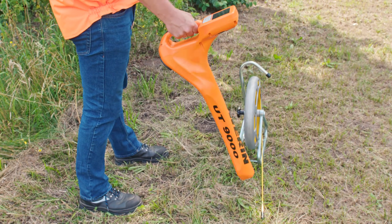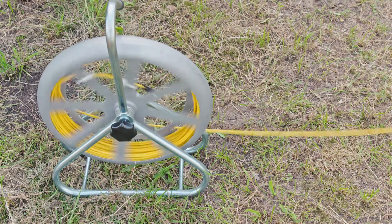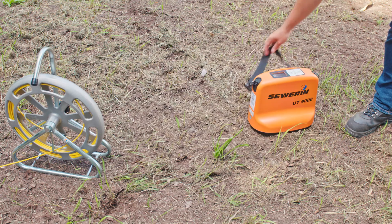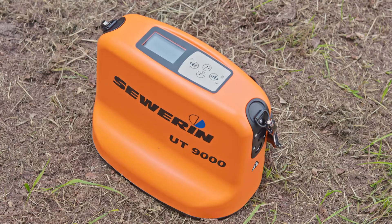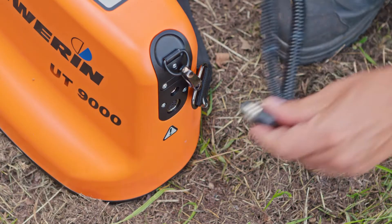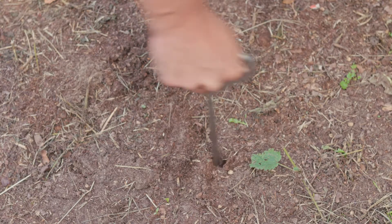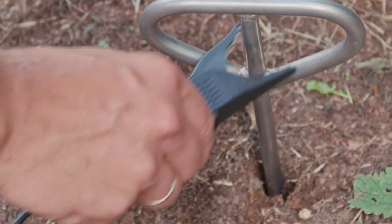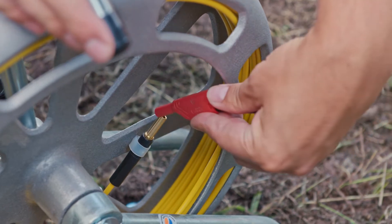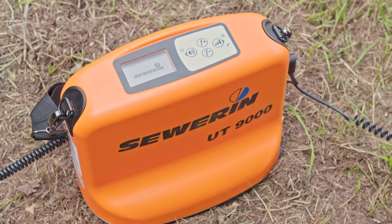Now insert the glass fiber rod into the pipe. Make sure that the glass fiber rod does not kink. We will now connect the generator UT9012 to the glass fiber rod as already shown for the direct energizing mode. Please take special care not to switch on the generator until all cable connections have been made. Otherwise there is a danger of electric shock. Now connect the set of cable to the UT9012, place the earthing spike and connect the black clamp of the cable set to it. Afterwards remove the red clamp from the set of cable and attach the plug to the glass fiber rod. Switch on the generator UT9012 and proceed in the same way as known when using active locating mode.